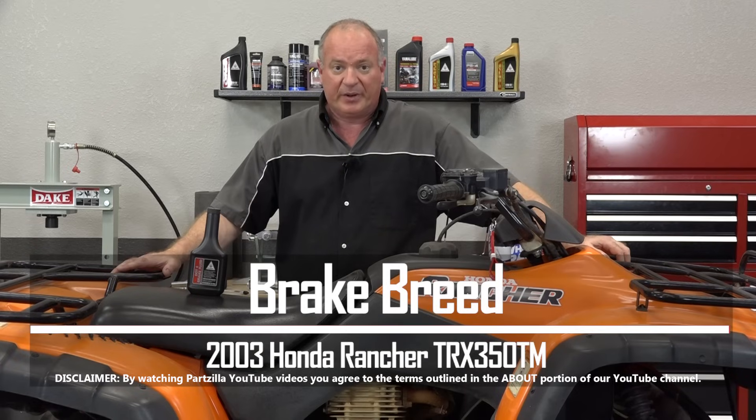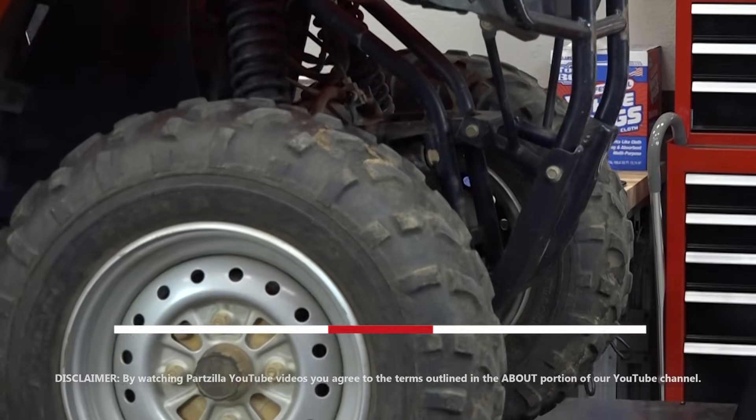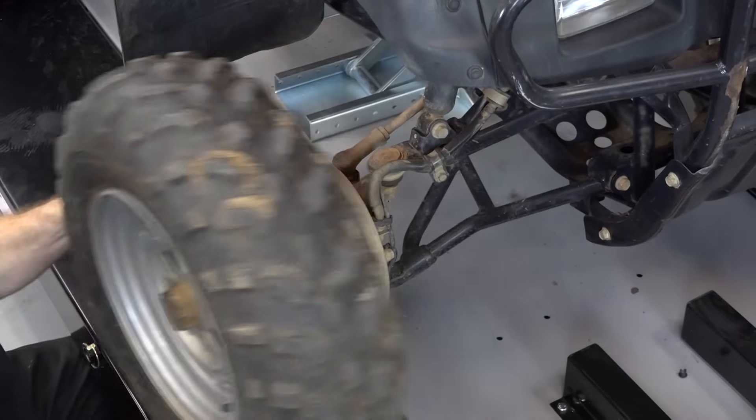Hello, John Talley here with Partzilla.com. Today I'm going to show you how to bleed the front brakes on our 2003 Honda Rancher 350. Pretty simple to do. I'm just going to lift it up, pull the tires off so you can see what I'm doing, and I'll show you how to get it done.